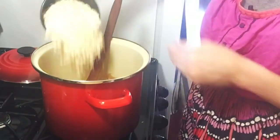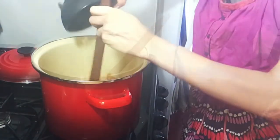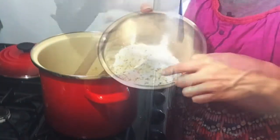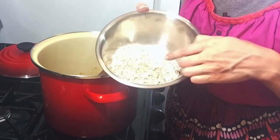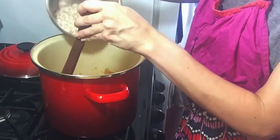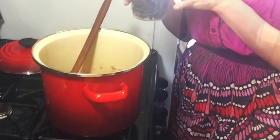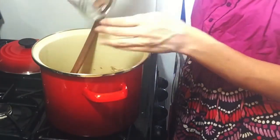Two cups of oatmeal. Two cups of quinoa flakes or crispy rice cereal, which is what I am using. Half a cup of coconut flakes, then half a cup of your seed mixture. And this is pineapples and cranberries.